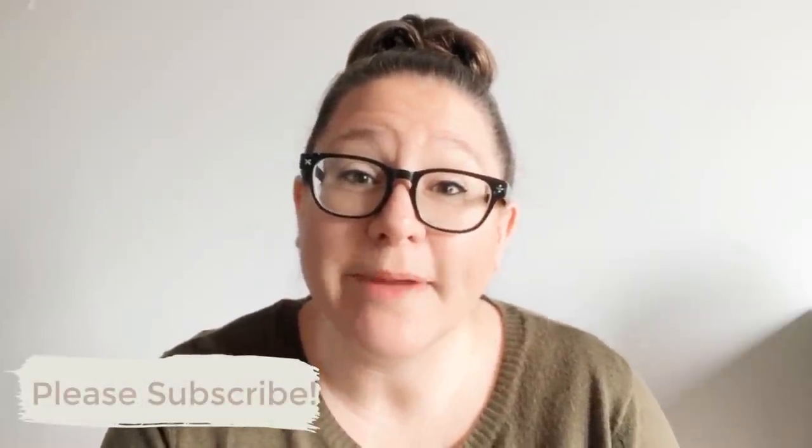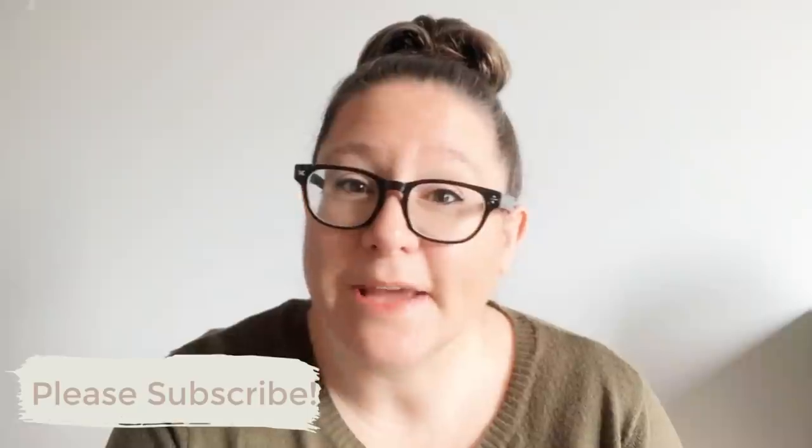Hey guys, welcome, or welcome back. If you're new here, my name is Katie. I am the owner and artist behind Salvaged by K Scott. I make my living right here out of my home, painting and restyling found and thrifted furniture pieces and bringing them right back to life. If you're not already subscribed but you're interested in seeing how I take really outdated and worn-down pieces of furniture and transform them into modern contemporary designs,